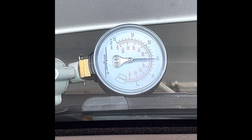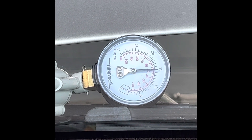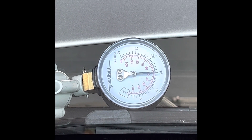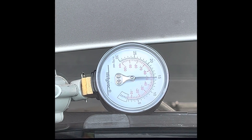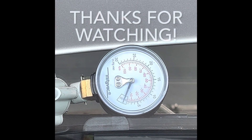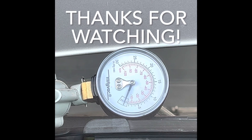Now I'm inside the car and I'm going to go ahead and actuate the purge valve from the scan tool. As you can see, it drops to zero. So now we know we have a good purge valve — when actuated, it drops to zero.